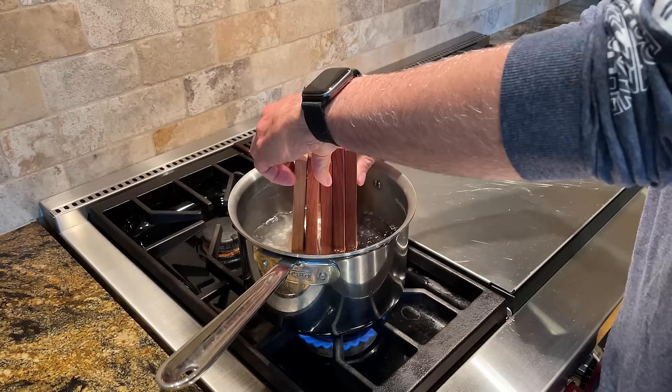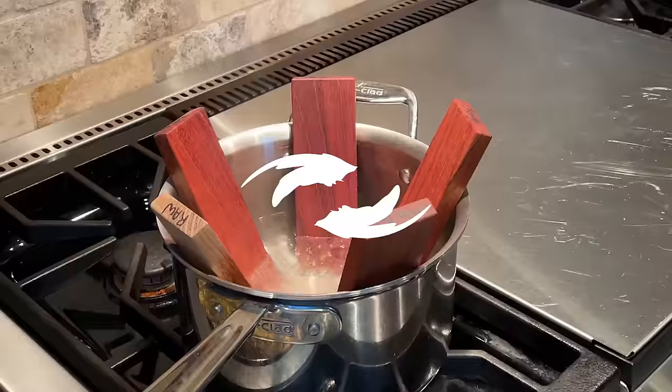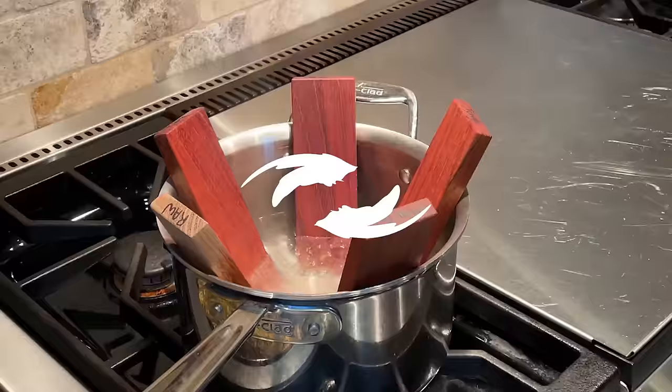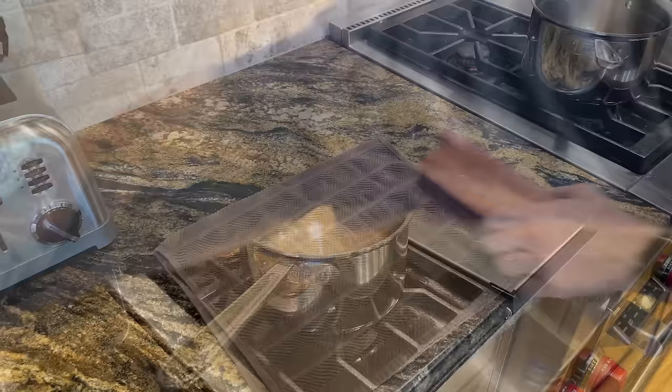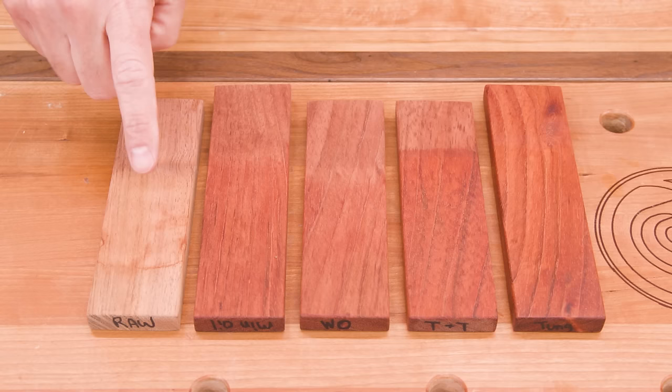The only thing left to do is torture some wood. I'm going to boil all of the samples for five minutes, including an unfinished piece as a control. Why boiling water? Most utensils only see a sauté pan, and testing under normal usage would take a very long time to get meaningful results. But boiling water is very effective at encouraging the finish to let go of the wood while allowing water to aggressively penetrate the fibers. Honestly, if any of them survive unscathed, I'll be surprised. After five minutes I removed the pieces and let them dry overnight.